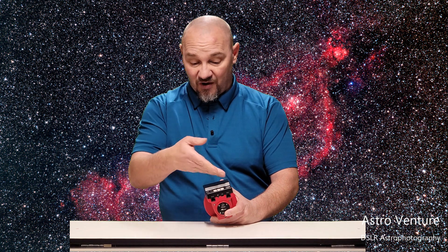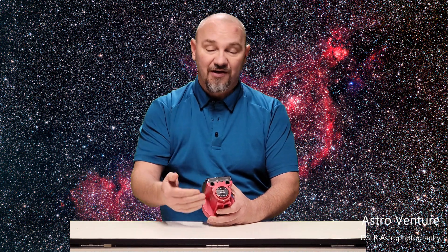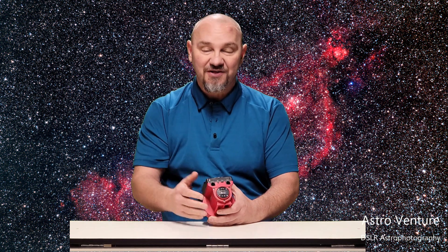There you have it — all of the buttons across the top, how to use them and what they do, and all of the ports on the backside of the Skyguider Pro, including the iPolar camera which this unit is equipped with. Until next time, I wish you clear skies and uneventful nights.